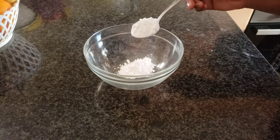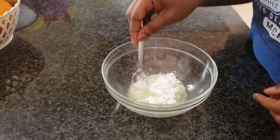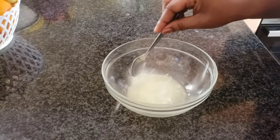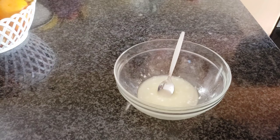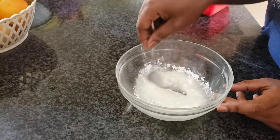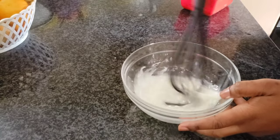For my glaze I start off with two heaped tablespoons of icing sugar and half a lemon, squeezed, then mix. I think the lemon was a bit too much, so I'll just add a bit more icing sugar — yeah, two heaped tablespoons of icing sugar. Okay, it's much better.